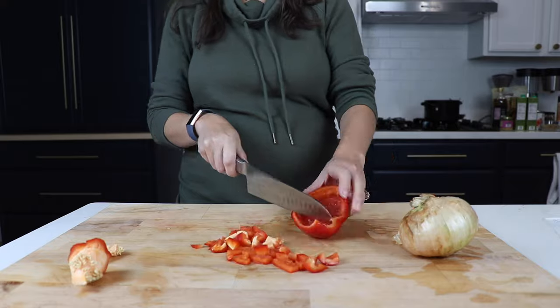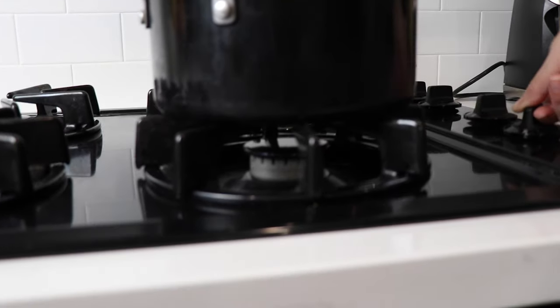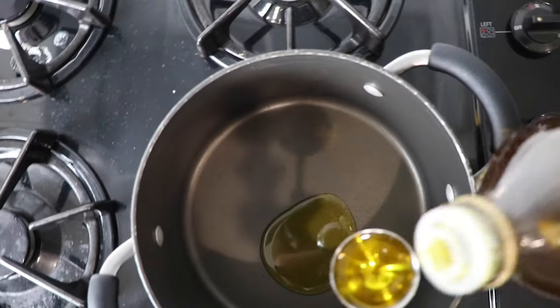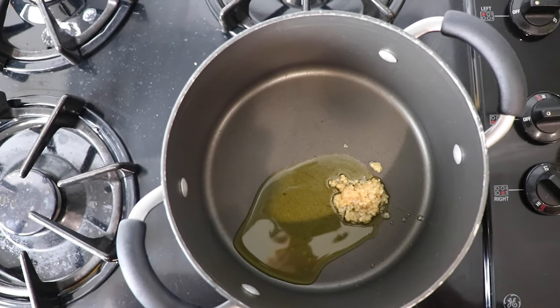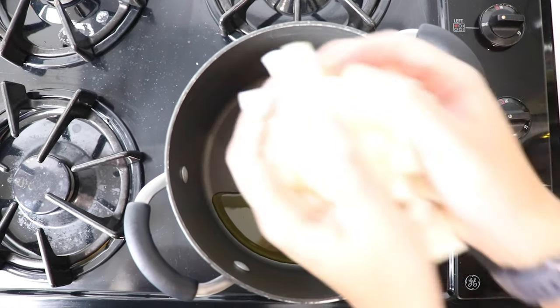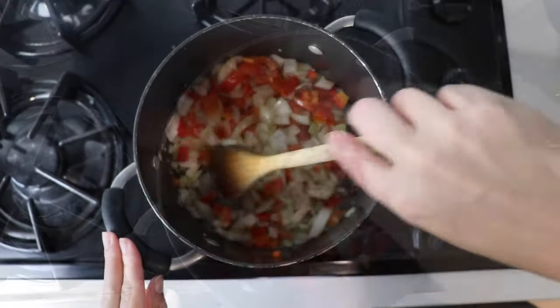Quick prep: we're going to chop up one whole onion and one whole red bell pepper, then put our one pot on medium heat. We're going to add two tablespoons of oil — this is olive oil. If you're whole food plant-based, just use water. We'll add three cloves of minced garlic. Mince it by hand or just use some pre-minced garlic. We'll add the onions and peppers and sauté for about five minutes until the onions are kind of translucent.